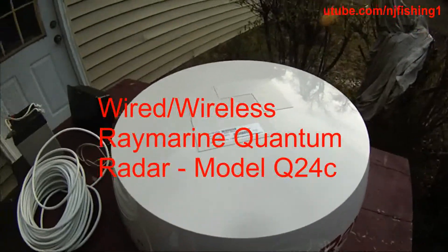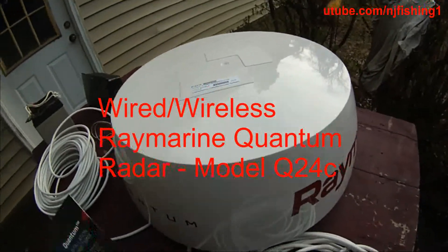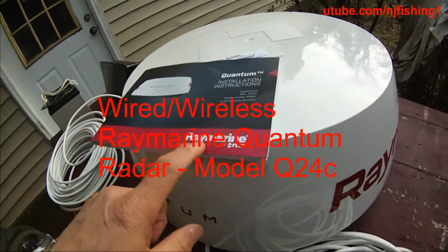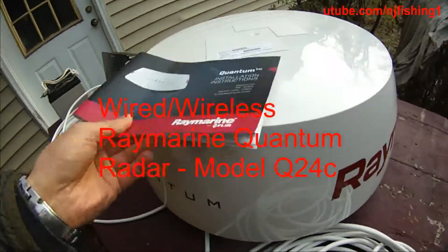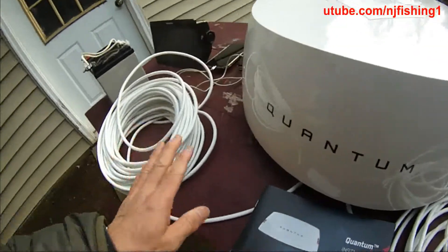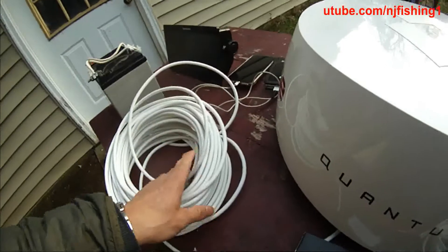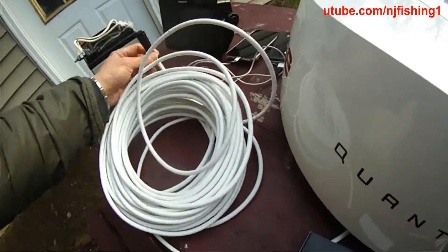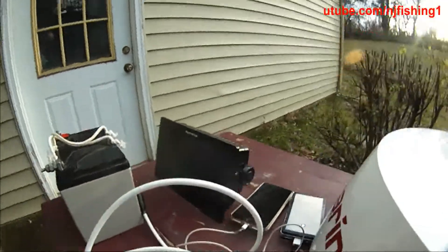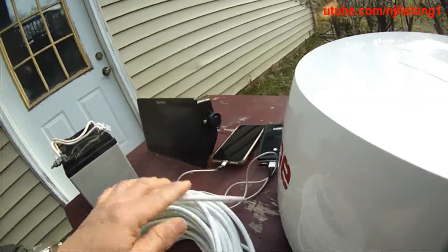Today we are going to bench test the Raymarine Quantum radar. This is a wireless version, but I also got some wired cables — a Raynet cable to connect to the back of the Axiom multi-function display.